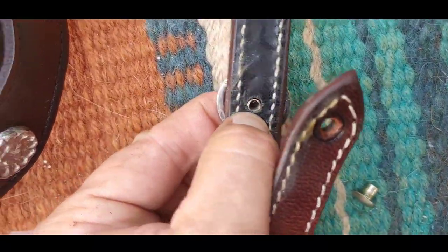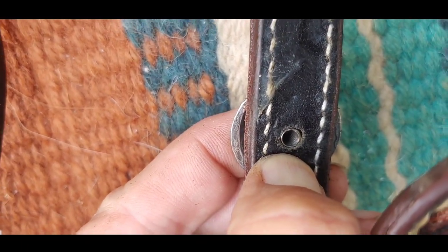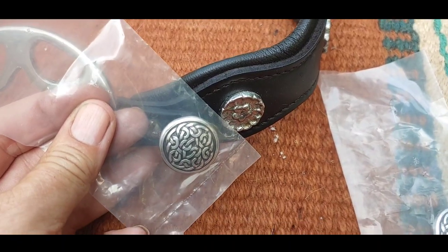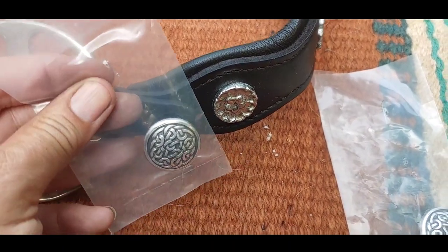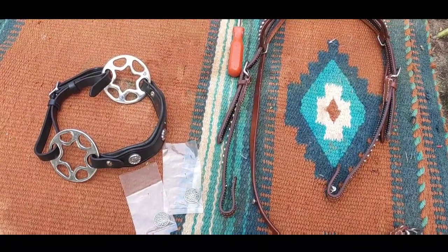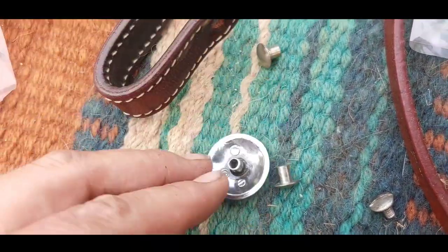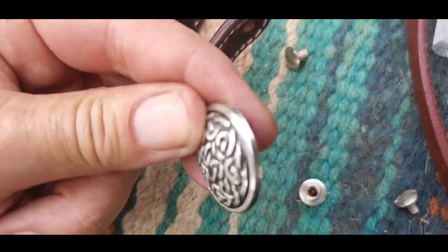You really have to push it down in here so you can get your Chicago screw in there. They're not quite the same, but it's close enough and I happen to have them. I totally realize the whole thing doesn't match but I'm going to make it go as best I can. It's these parts right here that we are replacing with the concho — just like that.